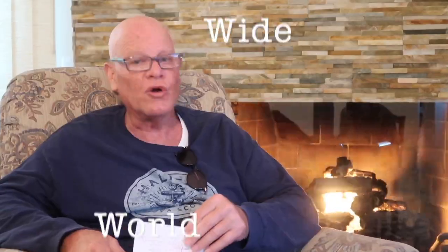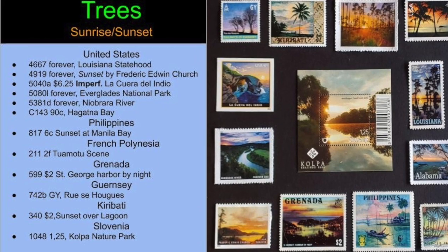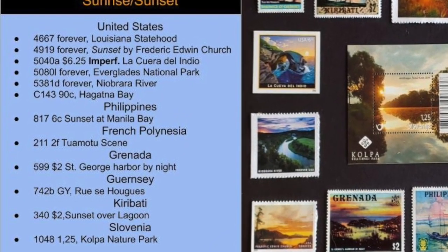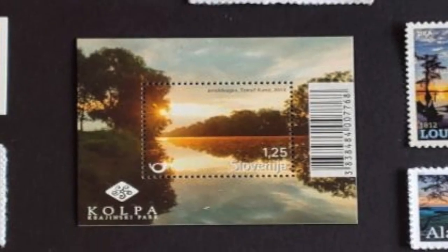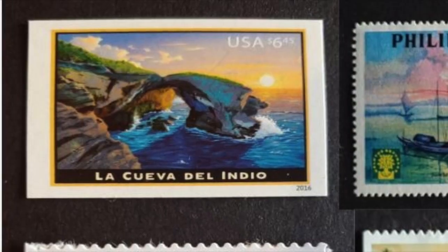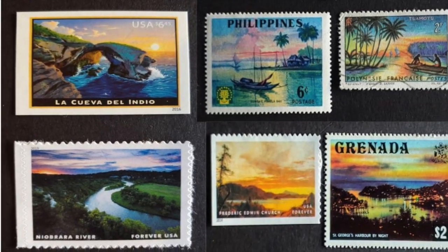Trees. Sunrise. Sunsets. Sub-theme: Worldwide. This display includes Scott number 5040A, La Cuara de Indio Imperf, as well as some other new issues — U.S. Scott 5080L and 5381D. Yes, I did break up the sheets again. This also shows how displays are continually evolving with new material. I often change the order of the arrangement of my displays as I find new material that fits specific themes. I am continually working the stamps in my collection — it's more fun as the collection grows and evolves.